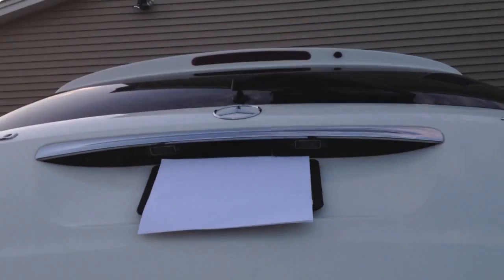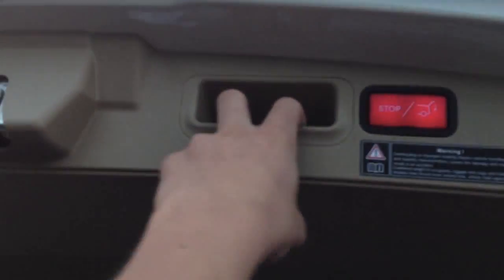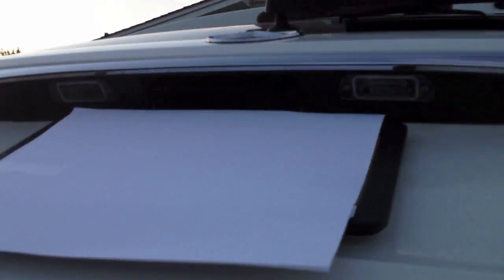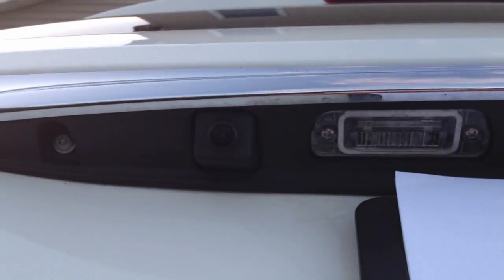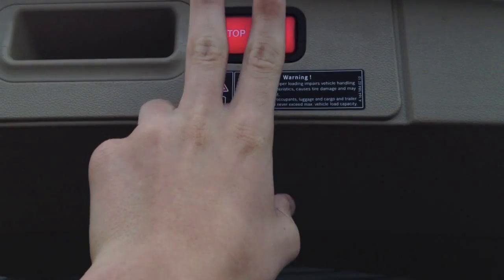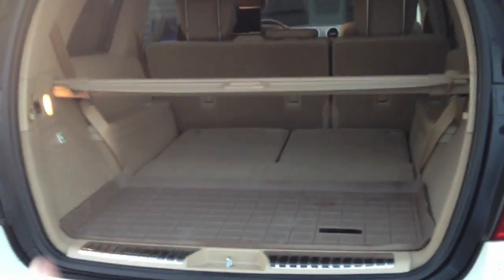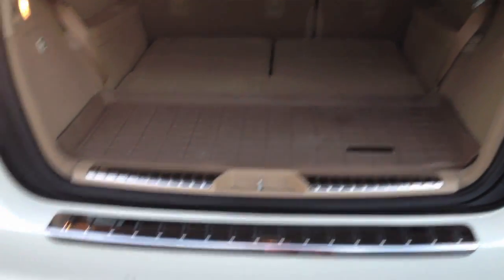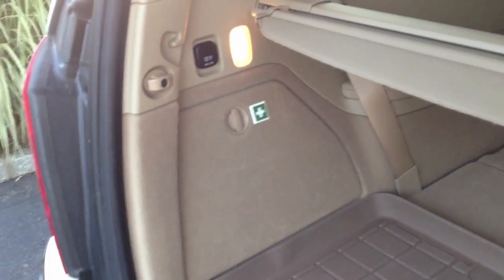We have a power liftgate as well as a backup camera. You can either pull the whole tailgate down — there's the backup camera — or you can actually stop it halfway. Press the button and click it one more time and it'll stop in the middle, which is pretty cool. After it stops in the middle, you can have cargo stick out the back, whether it's lumber, wood, or whatever you want.